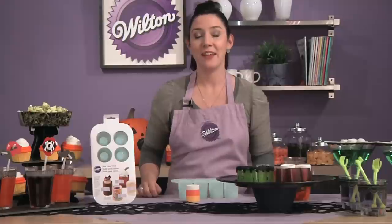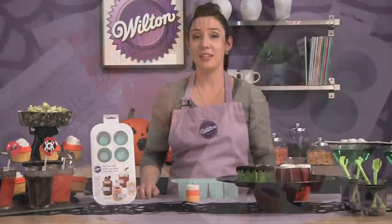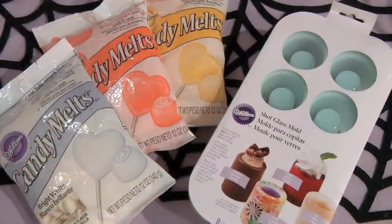But today I want to show you how easy it is to make these candy corn shot glasses using Candy Melts candy. To make these shot glasses you'll need the silicone shot glass mold, candy melts in bright white, orange, and yellow colors, and a few disposable candy decorating bags.